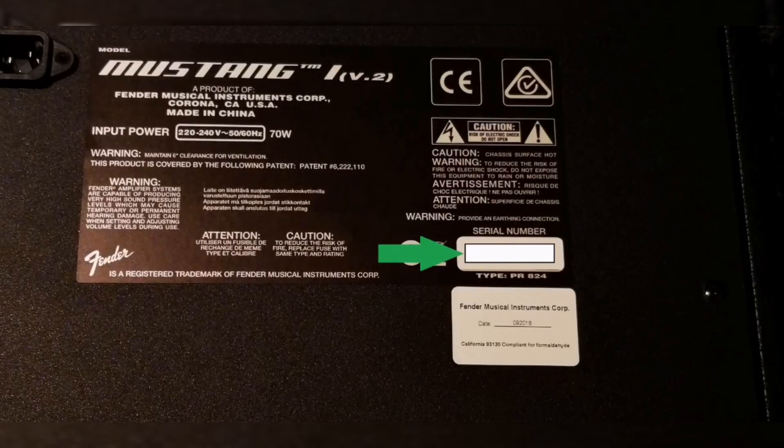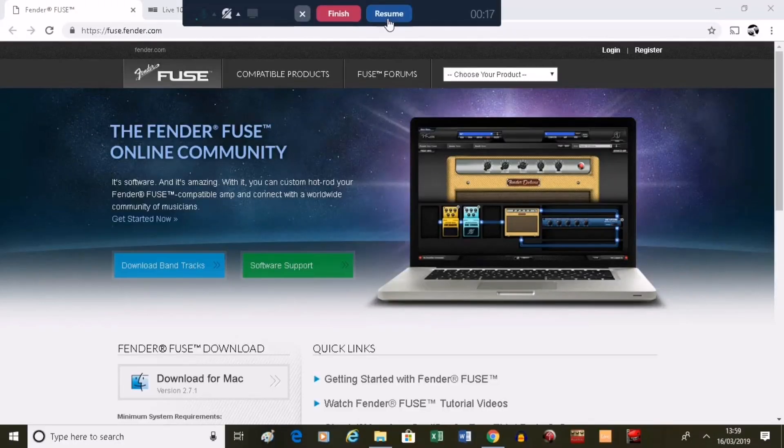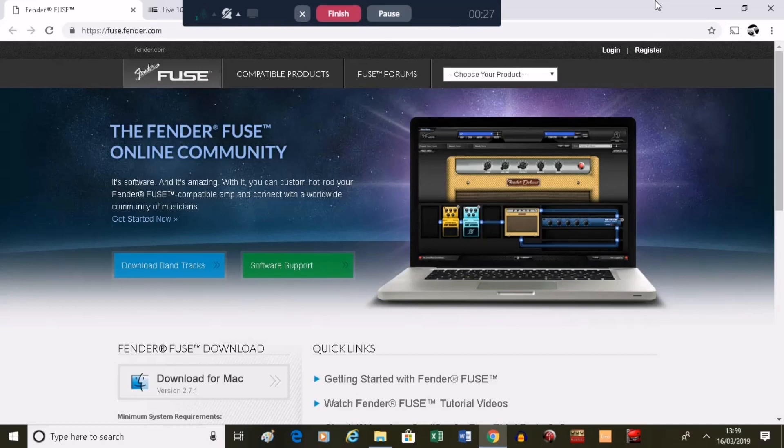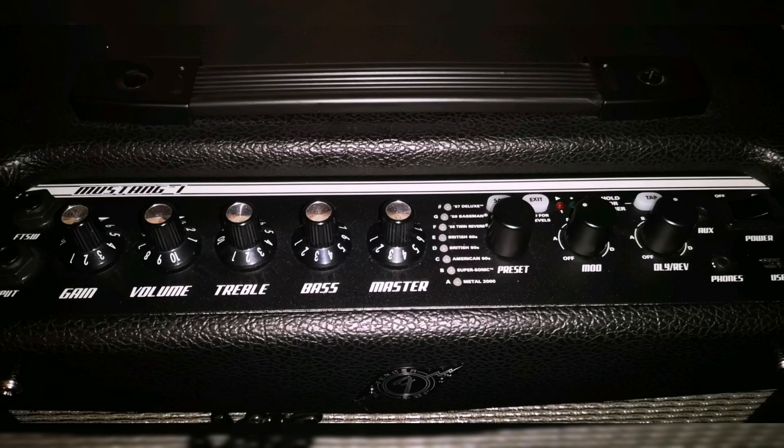The first thing to do after you've plugged in and had a quick blast is go to the back, get your serial number, go to the Fender website and register your amp. That gives you access to Ableton Live and a handful of gear from Amplitube Custom Shop. To get the most out of this amp you'll need Fender Fuse — available for Mac or PC at fuse.fender.com. Any buttons or dials you manipulate on the amp will happen on the app in real time — watch as I move the bass dial and it updates simultaneously.